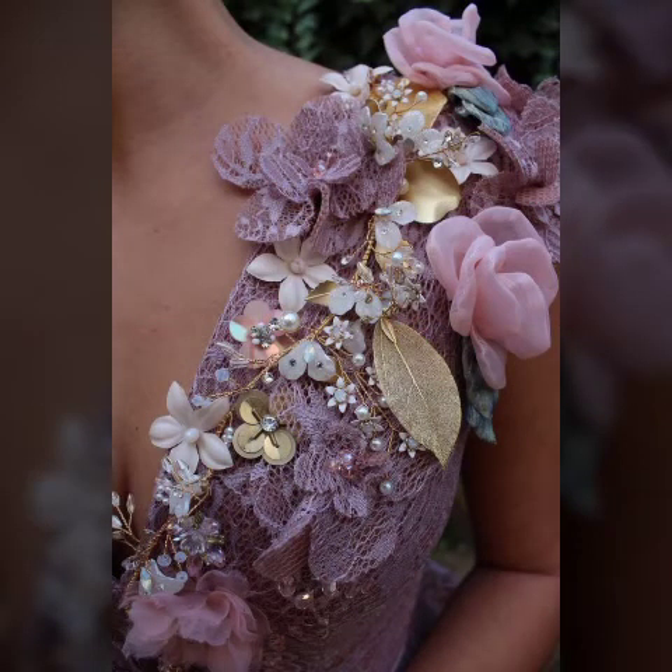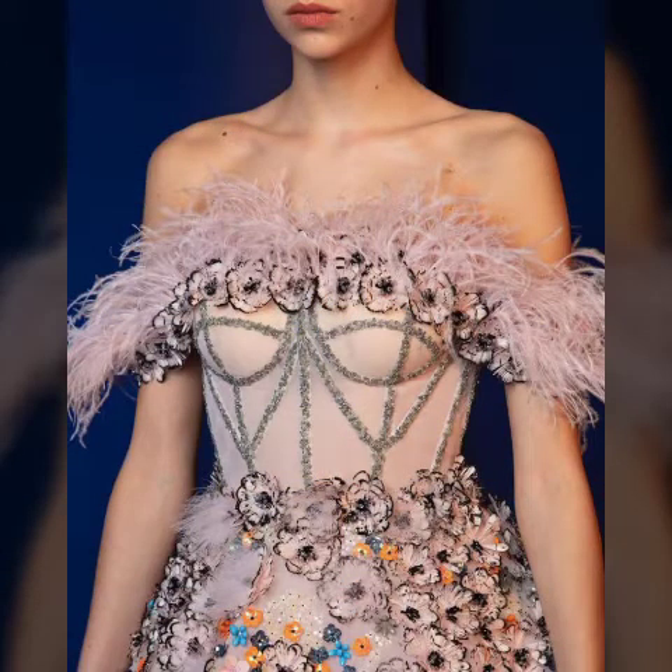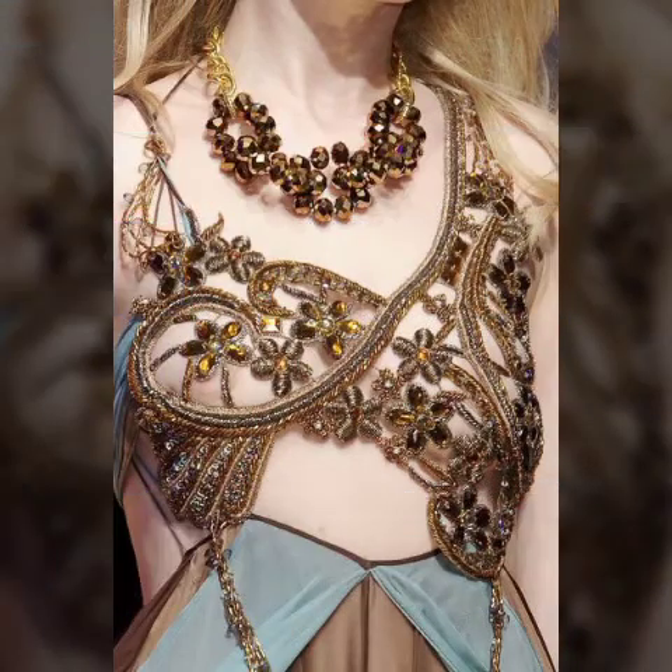آج کی ویڈیو میں میں آپ کے لیے پھر سے بہت ہی خوبصورت designer sequence اور beads work کے ساتھ blouses کی design لے کر آئے ہوں۔ evening dresses کے blouses کی design ہے یہ for the ladies, women and girls. امید ہے یہ تمام designs آپ کو پھر سے پیارے لگیں گے کیونکہ last کی ویڈیوز میں آپ لوگوں نے appreciate کیا۔ Thank you so much.